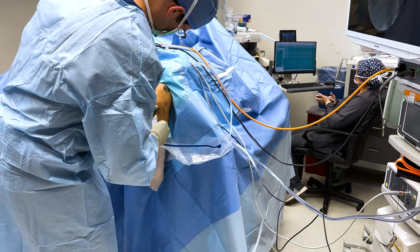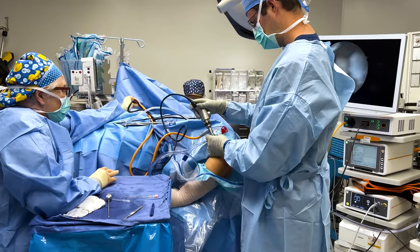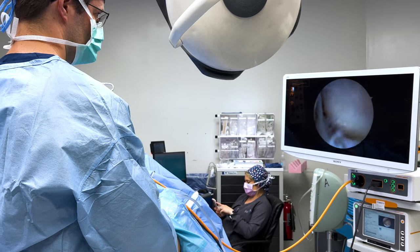We will fill the elbow with fluid. This is going to help us get a better view of the joint and it reduces the risk to the surrounding nerves and blood vessels.